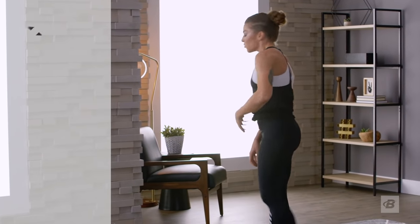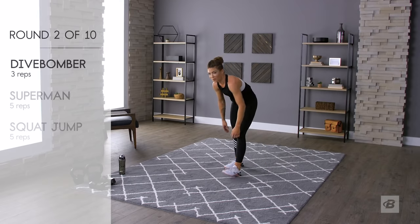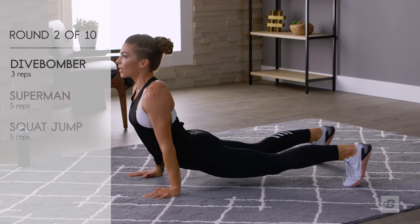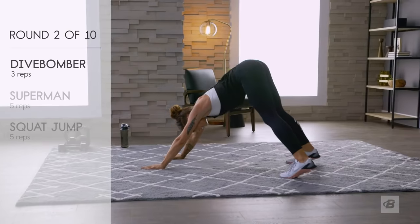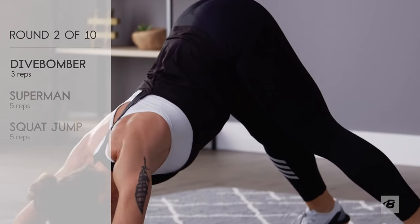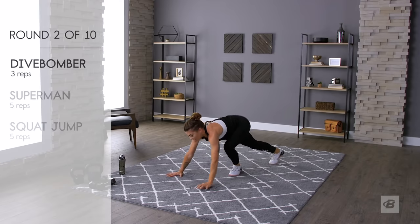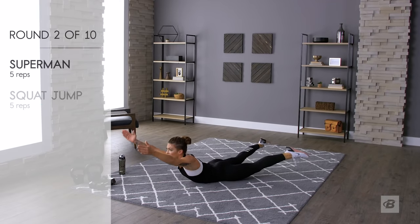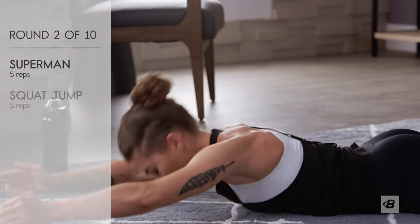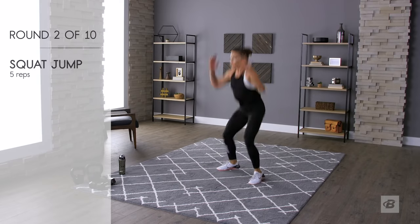Still catching my breath from the first set. Starting in down dog, let's go — like a chaturanga. Not a yogi though! I'm bending my knees on the return, you might notice that, but it helps. Supermans: one, two, three, four, five. Squat jumps: one, two, three, four, five.